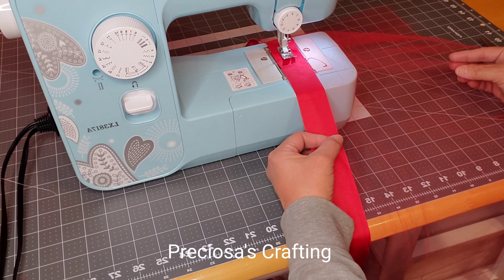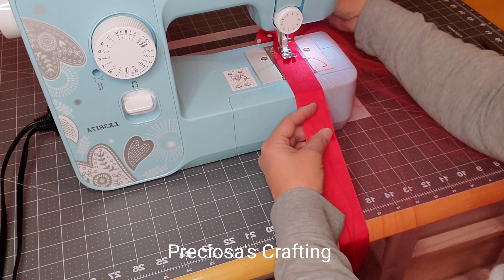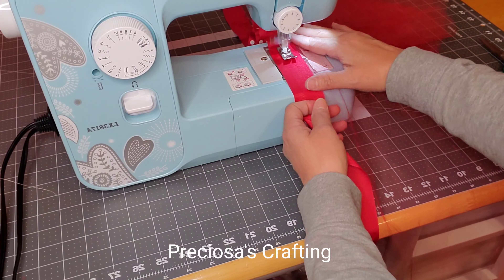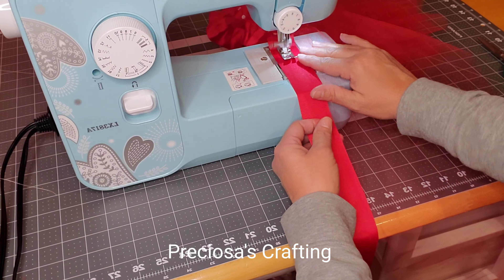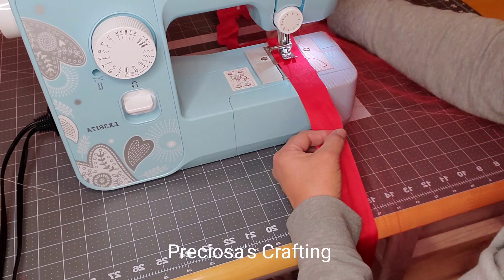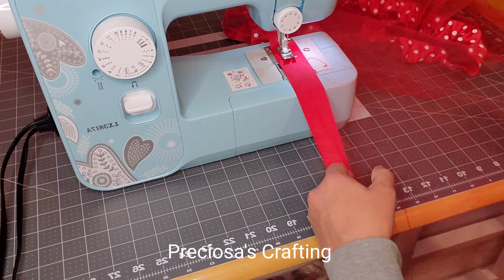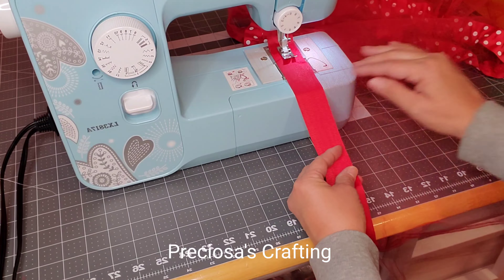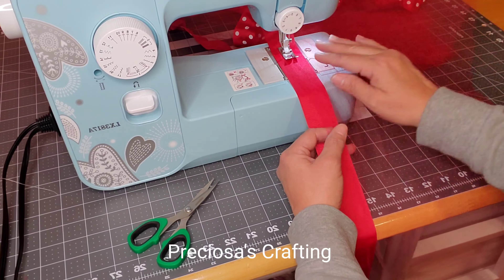First you will place the ribbon pattern side down on the machine, and then place the tulle on top of the ribbon and align it to the edge about half an inch. You will sew the lace on the tulle and try to keep it as close as possible to the edge. You will have to be holding it with your fingers, trying to keep it straight, because it will tend to move on you and go sideways.